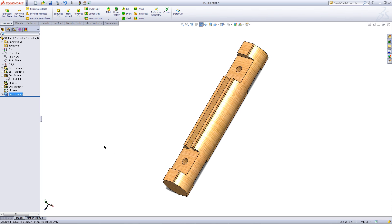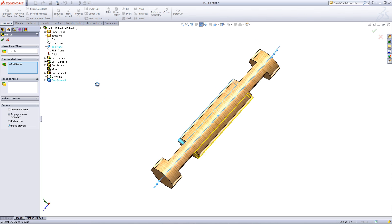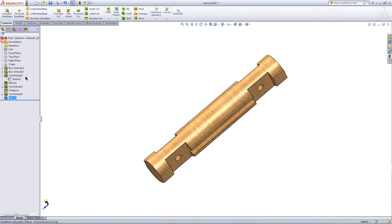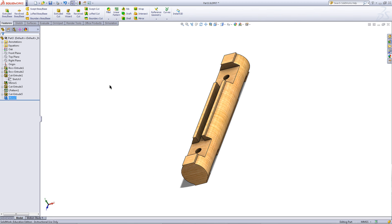And now you just need to mirror this feature onto the other side. Click on Cut Extrude and click on the Mirror feature. Expand the tree and pick the top plane for the plane to mirror about. Click OK. And you are done with this log. So save this part.